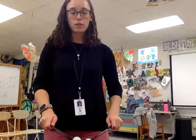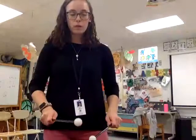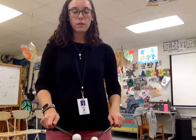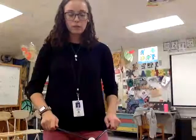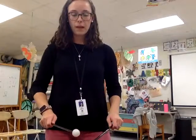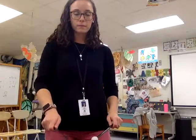Two, three, four. Rest, rest, rest. Two, three, four. Rest, rest, rest. Rest. Rest.